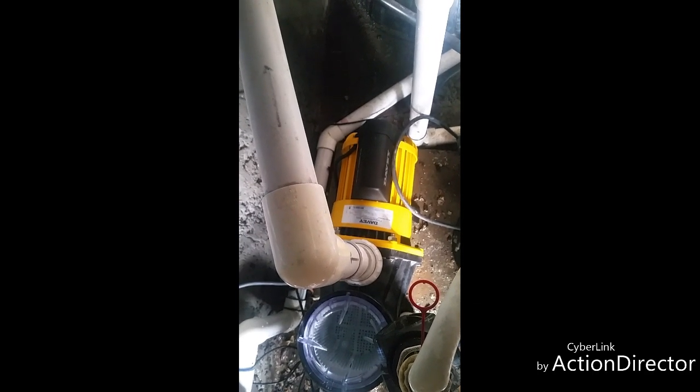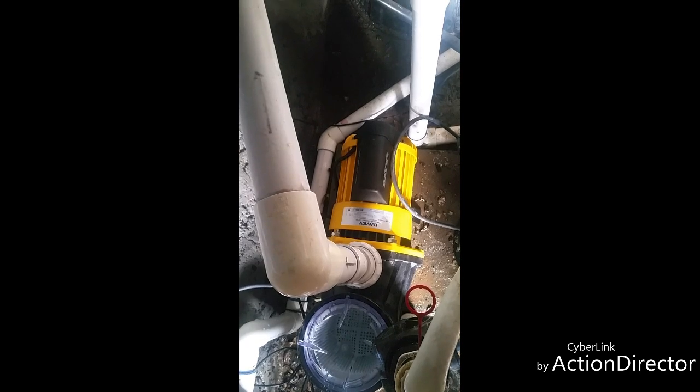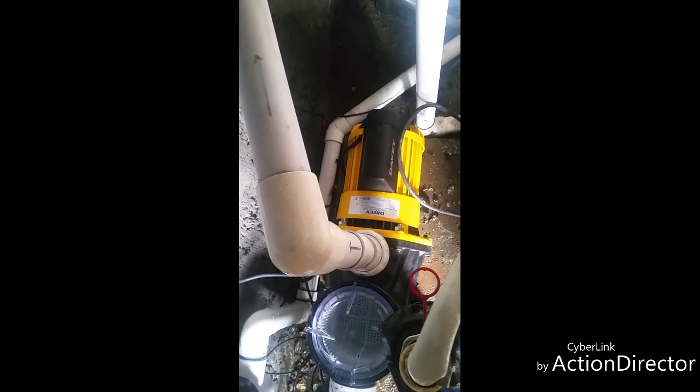Davey Powermaster — it's heavy, it ain't cheap, but it's damn reliable. And out of all the Davey pumps, the Powermaster is the pick of the bunch. Utterly amazing pump, but yeah, it's damn heavy.